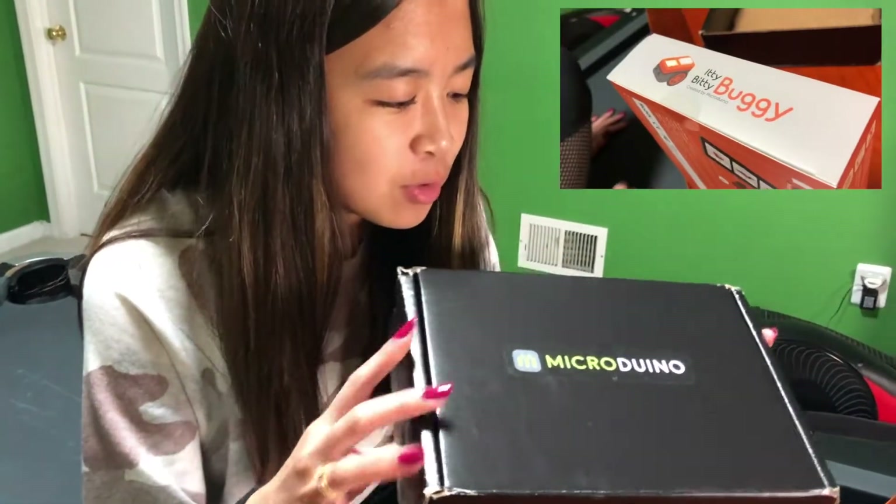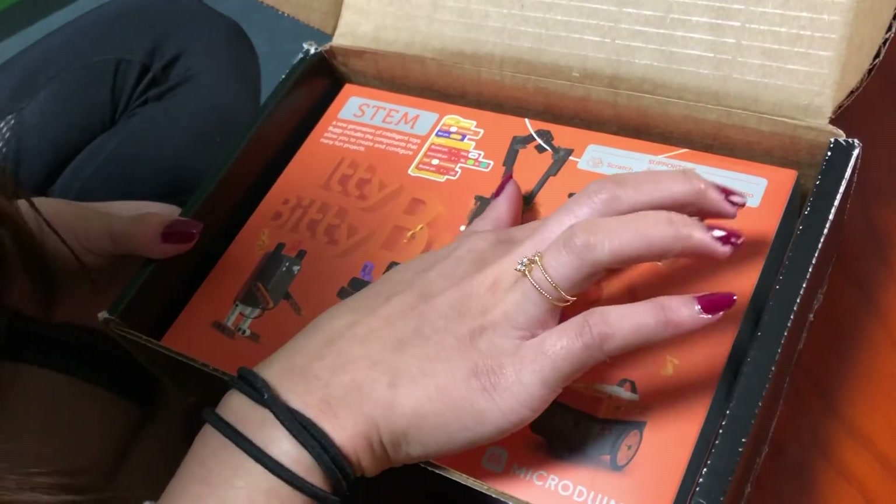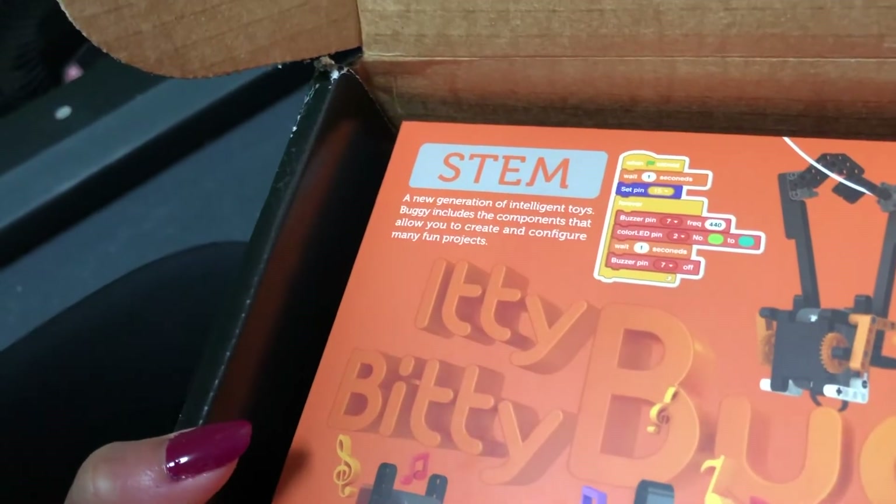This is a box from Micro-Arduino. So this is like a little robot thing — an itty-bitty buggy. It supports Scratch, Python, and Arduino. It's billed as a new generation of intelligent toys.